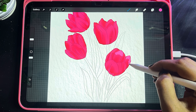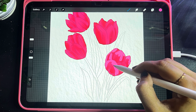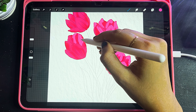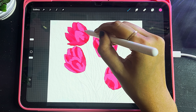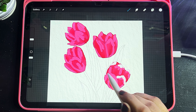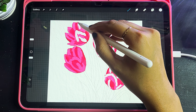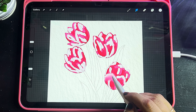Now I'm selecting a little lighter shade of pink and I'm going to do the same thing as before. With a little white color I'll highlight it.